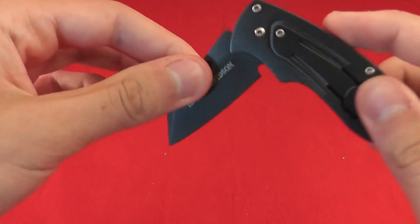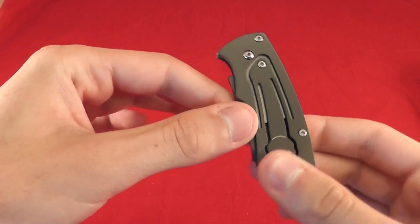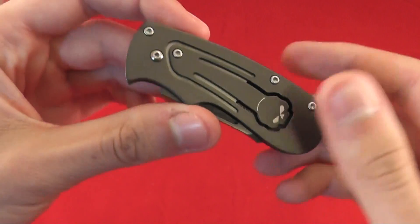You grab a hold of there and open it up. Same to close — press down and do that. You can't open it up without pressing on that button, as it locks it both closed and open.